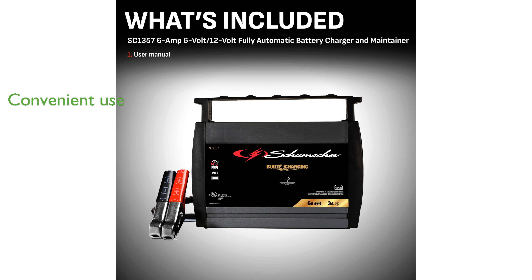With its built-in retractable handle and 12-foot extended reach, this charger is convenient to use and move around your garage or workshop.